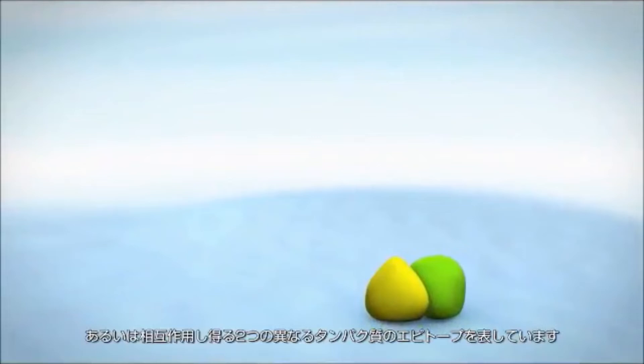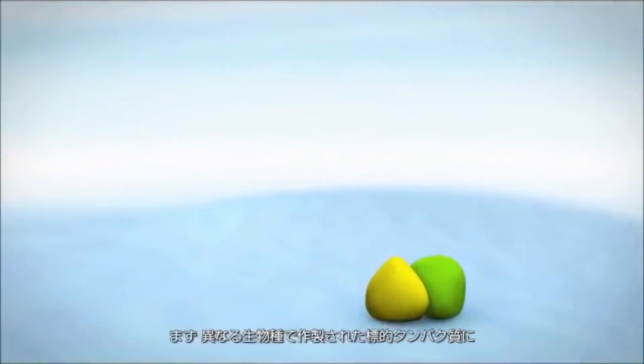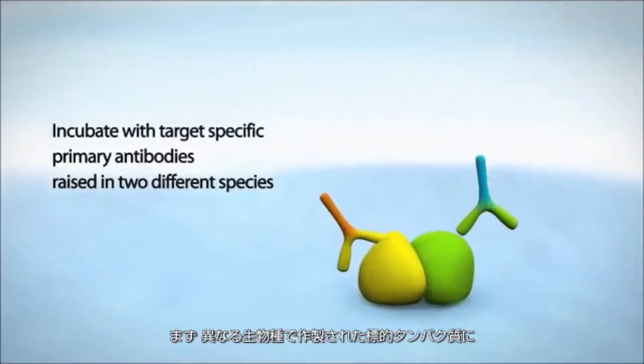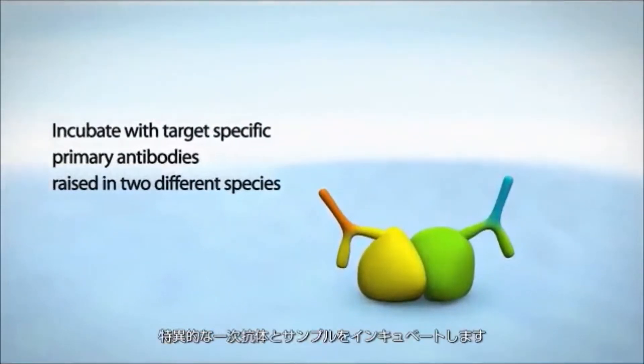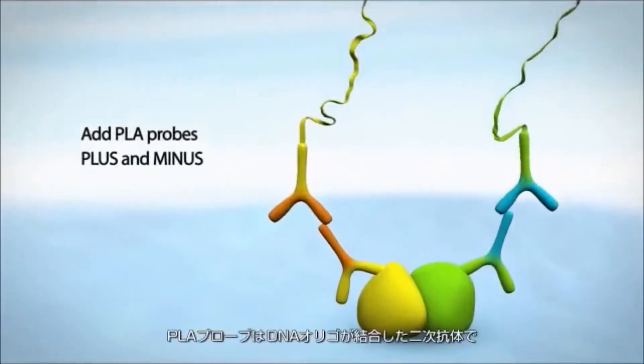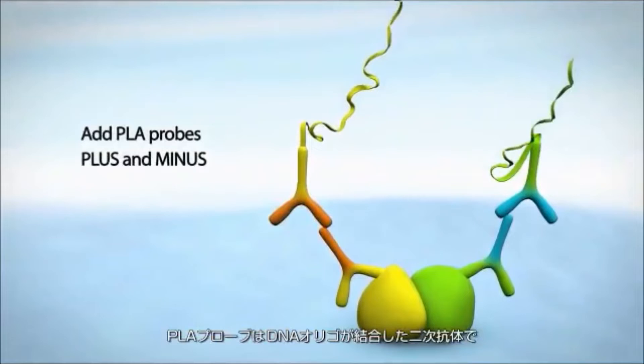Or epitopes on two different proteins that may be interacting. The first step is to incubate with target-specific primary antibodies raised in two different species. Then the plus and minus PLA probes are added — these are secondary antibodies conjugated with DNA oligos.